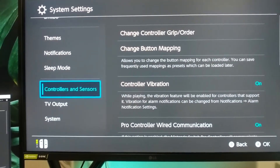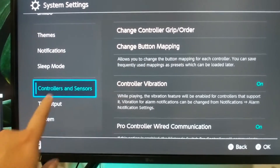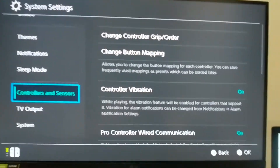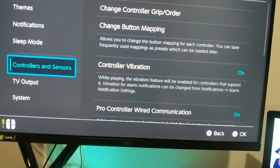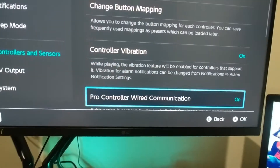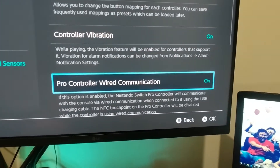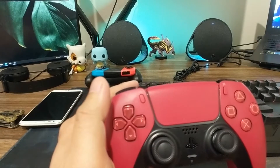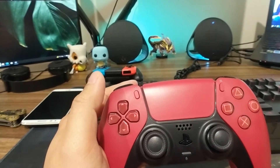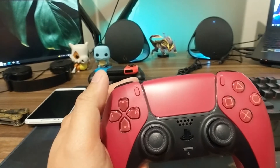Before you plug anything into your Nintendo Switch, you have to go to System Settings and find the Controllers and Sensors section. Make sure that 'Pro Controller Wired Communication' is switched on.